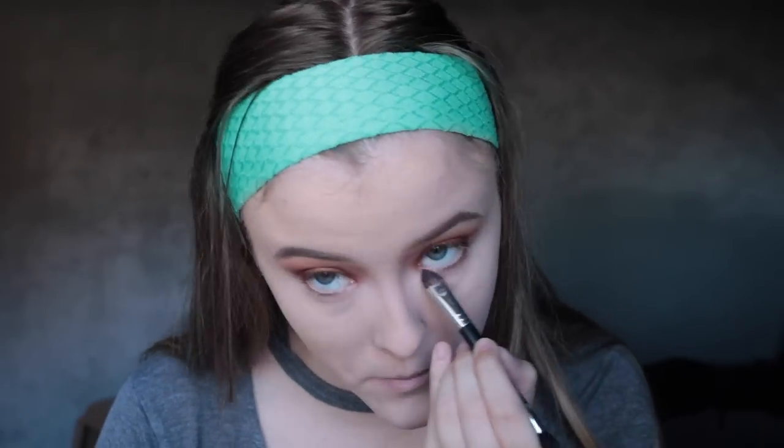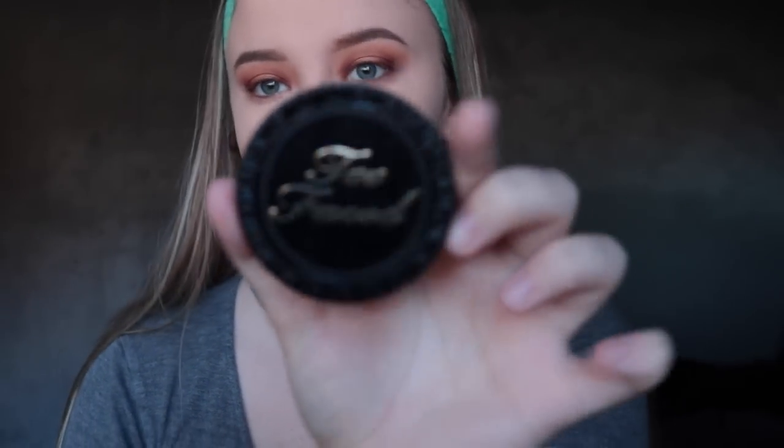After my face is set, I'm going to go back into the eyeshadow palette and do my under eyes. For this I'm going to use the shade Vixen with a flat packer brush that's also kind of fluffy so I can blend it out seamlessly. As you can see, it's just a nice wash of color — not too much and not too little. And then I'm going to go into my bronzer, which is the Too Faced Chocolate Soleil Bronzer — this is the mini version.